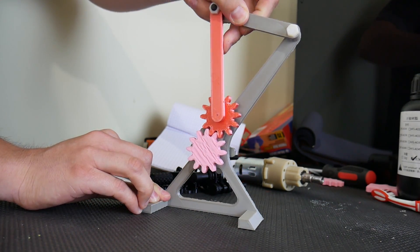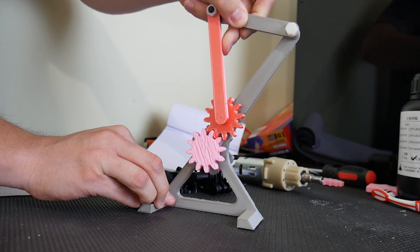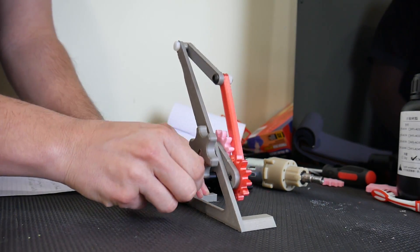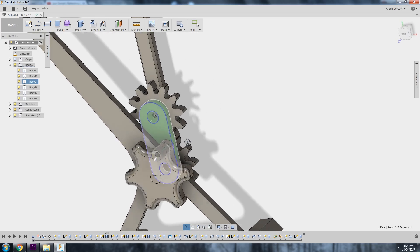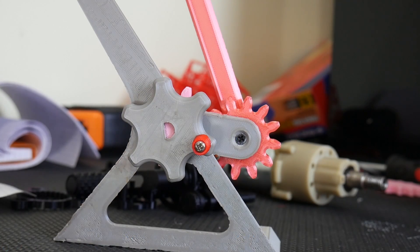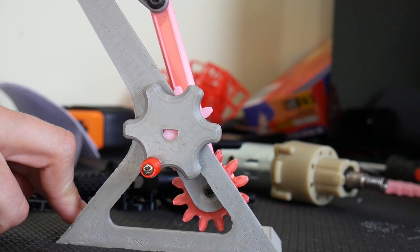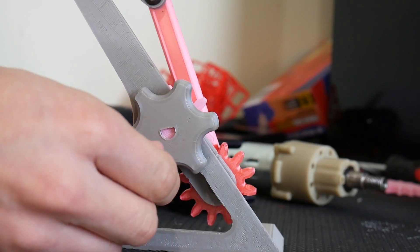Without a flywheel to maintain momentum, the Sun gear is difficult to drive as originally intended on this model, but we can also turn it backwards by rotating the Sun gear, and then we get reciprocating motion by forcing the arm up and down. Keeping the gears engaged is a little bit tricky, requiring this plate here. It simply keeps the two gears meshed together and prevents them from falling away from each other during the motion.